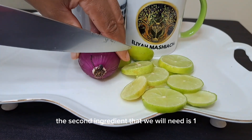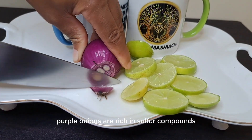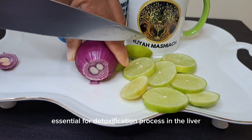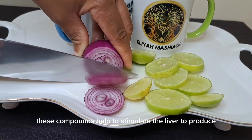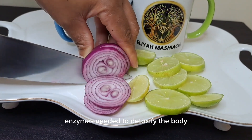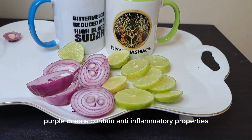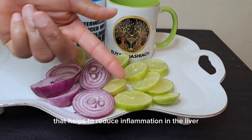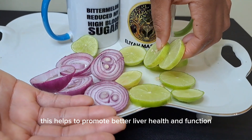The second ingredient that we will need is one purple onion. Purple onions are rich in sulfur compounds, which are essential for the detoxification process in the liver. These compounds help to stimulate the liver to produce enzymes needed to detoxify the body. In addition, purple onions contain anti-inflammatory properties that help to reduce inflammation in the liver, promoting better liver health and function.